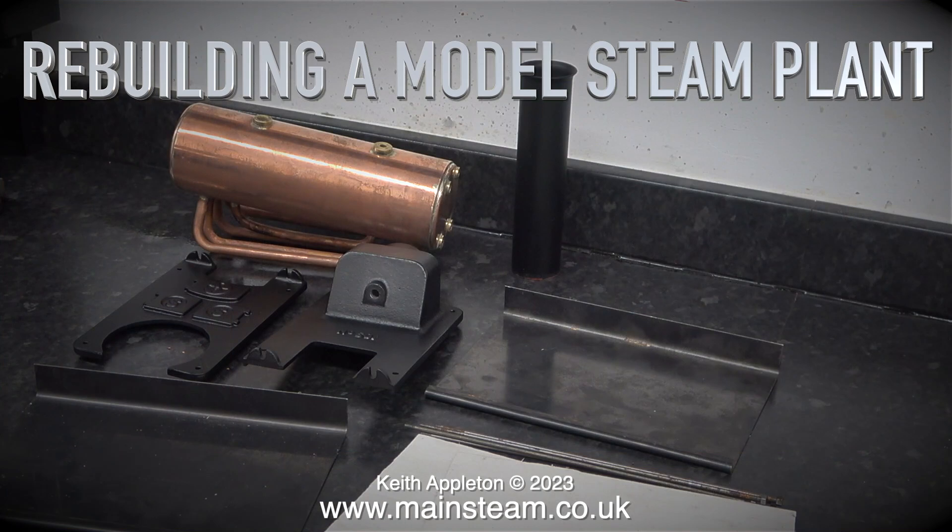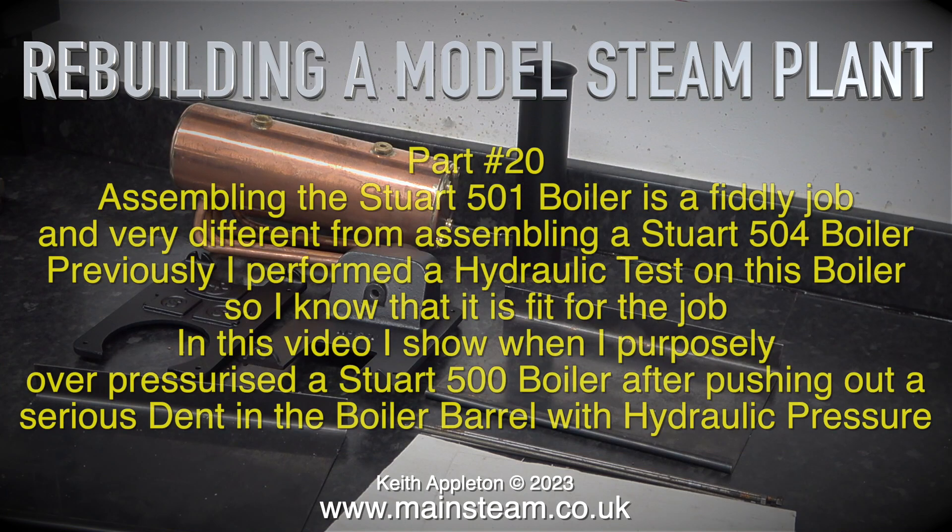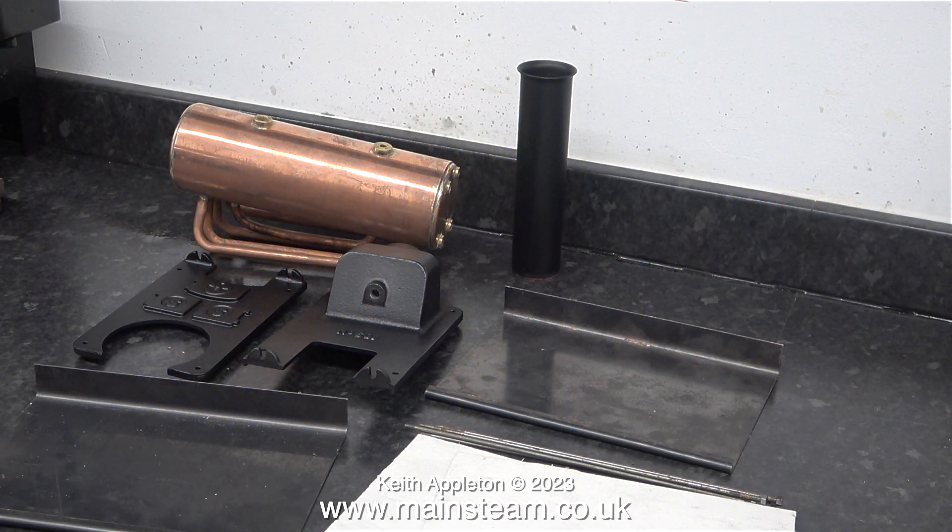Rebuilding a model steam plant, part 20: assembling the Stuart 501 boiler is a fiddly job and very different from assembling a Stuart 504 boiler. Previously I performed a hydraulic test on this boiler, so I know that it is fit for the job. In this video I show when I purposely over-pressurized a Stuart 500 boiler after pushing out a serious dent in the boiler barrel with hydraulic pressure.